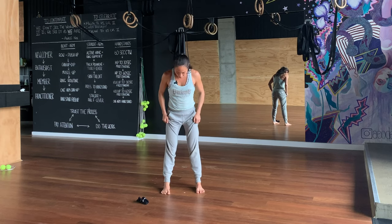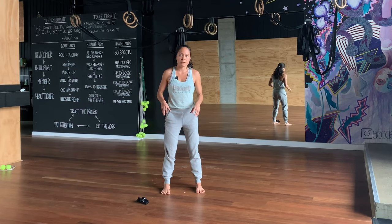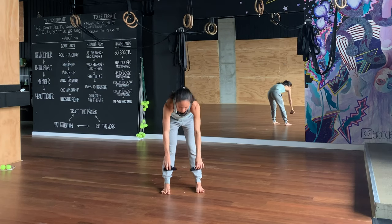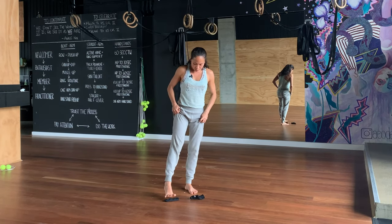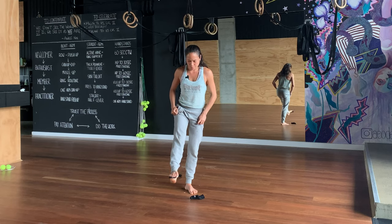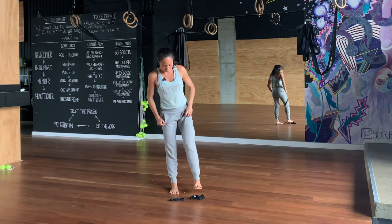The first thing we'll do is develop a bit of strength, sensitivity, and articulation. With the soft object — I've just chosen my ankle socks — I'm going to spread the toes over them, grip, pick them up, and put them down. And I just alternate from foot to foot.